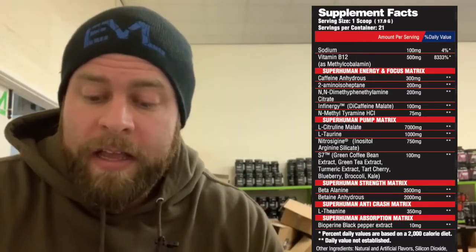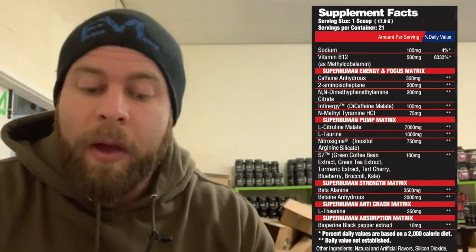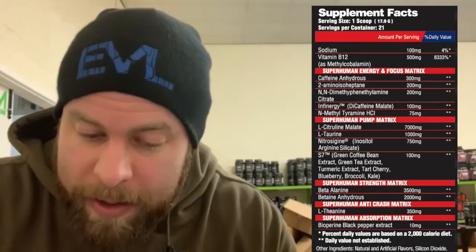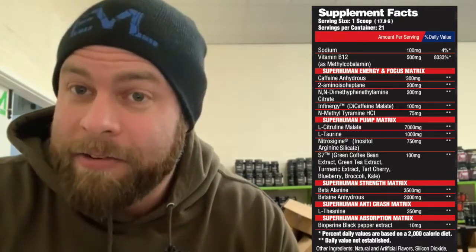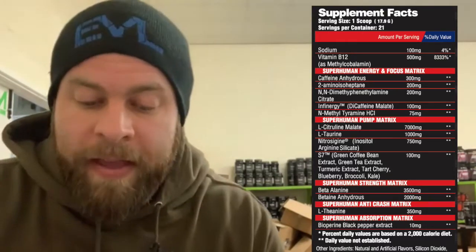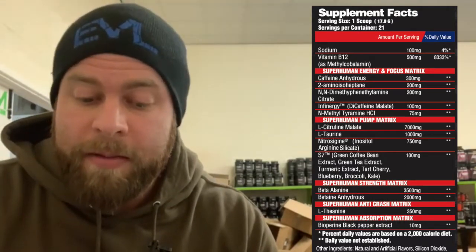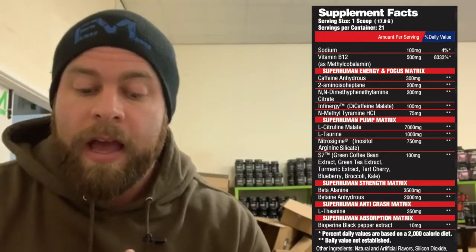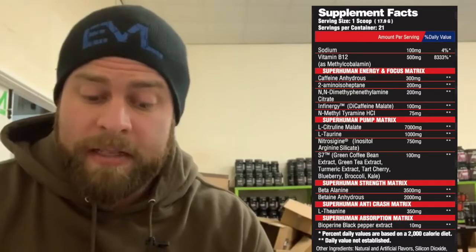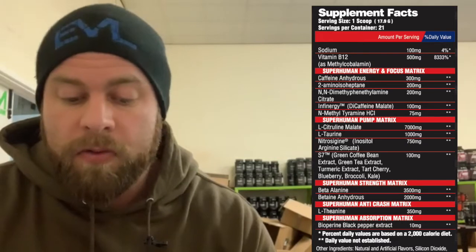Your stim matrix is pretty straightforward: 300 milligrams of caffeine anhydrous, 200 milligrams of 2-amino isoheptane, 200 milligrams of dimethylphenylethylamine citrate, and 100 milligrams of InFit Energy dicaffeine malate. So you've got your regular caffeine anhydrous at 300 milligrams, and then another 100 milligrams of dicaffeine malate which releases at different times — an approach a lot of American companies take and one that makes a lot of sense. That gives you 400 milligrams of total caffeine, plus 400 milligrams of novel stims.